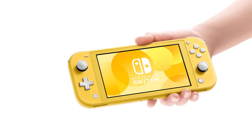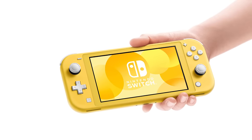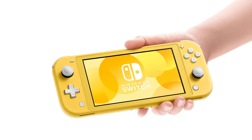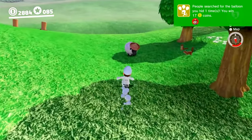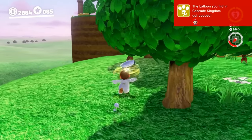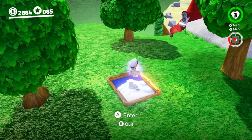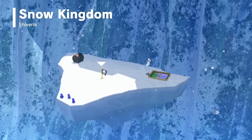The Switch Lite has a 5.5-inch screen with three to seven hours of battery life. It's missing a few features: there's no rumble, the controllers are integrated and non-removable, and the infrared camera found on the right Joy-Con is absent. TV output is non-existent, so there's no way to get the image onto a bigger screen. You can pair a set of Joy-Con if you want to regain rumble, IR, and some other functions. The Pro Controller works too, but Joy-Con will need a separate way to recharge.